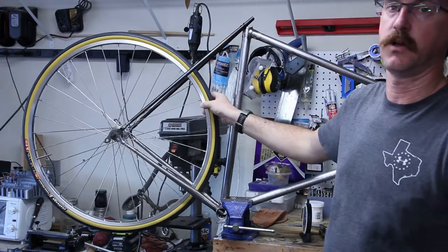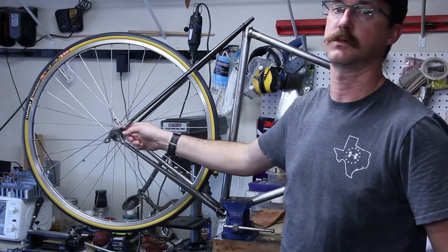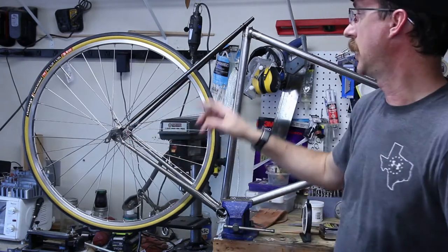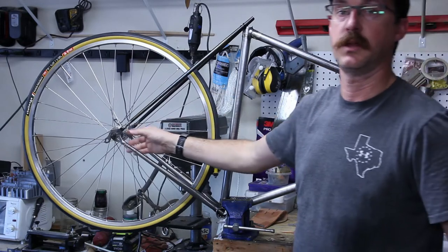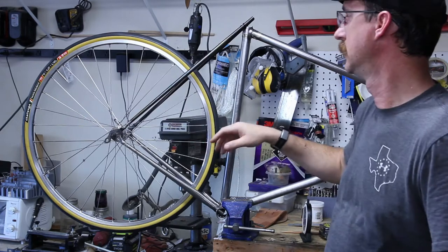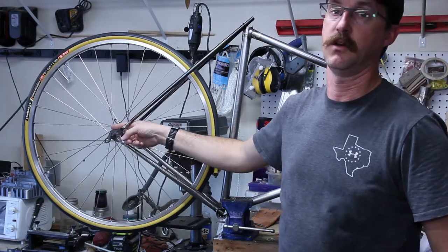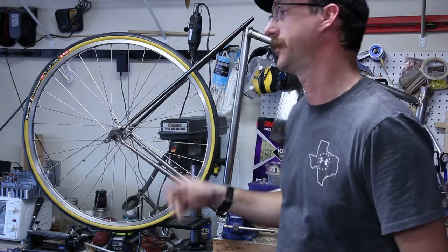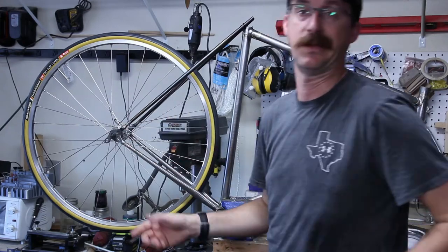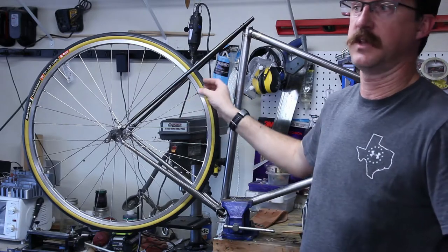They are Sun CR18 rims laced to a Novatec hub on Shimano 11-speed. Not what I want — I wanted Campagnolo, but I couldn't find anything at a good price, and unfortunately this hub isn't one that has a Campagnolo freehub to swap out. So I'll be running Shimano. It's no big deal for a cassette — I'm friction shifting anyway.